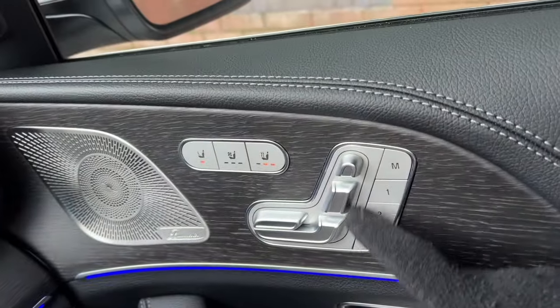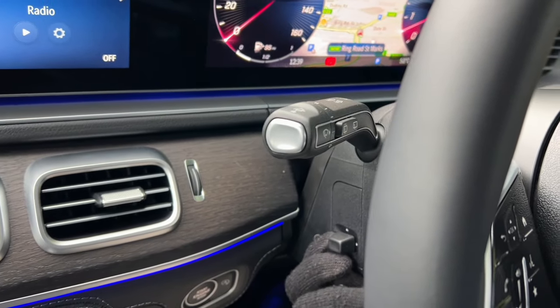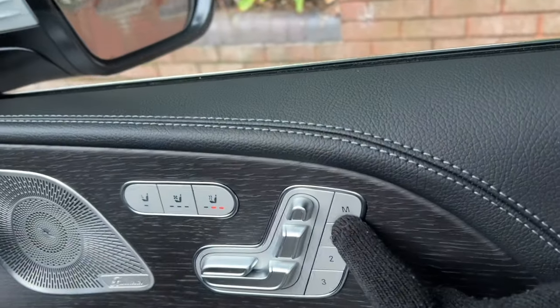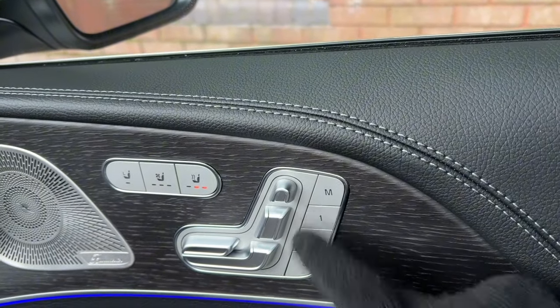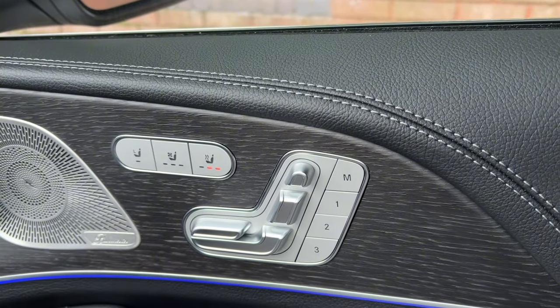Once you've set your seat, you can also adjust the electric steering column using the toggle. When you're happy with the position, press the M button and then a number — the beep confirms that the seating position has been saved to memory.